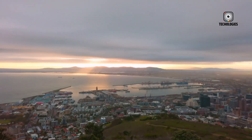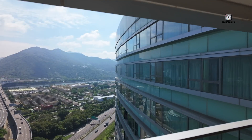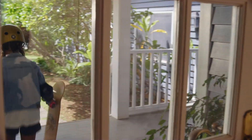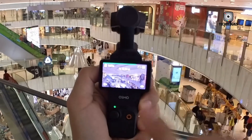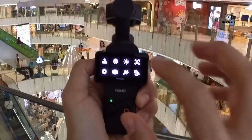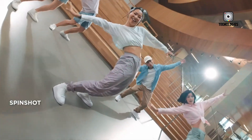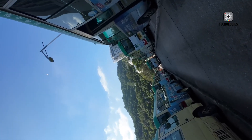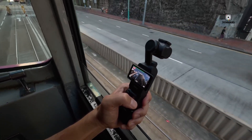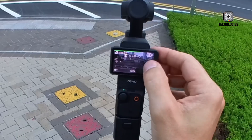Starting with the heart of any camera — the sensor — the Osmo Pocket 3's 1-inch sensor impressed many with its excellent low-light performance and dynamic range. However, its 9.4-megapixel resolution left some users wanting more detail, especially for still photography. The DJI Osmo Pocket 4 is widely expected to retain this 1-inch sensor but increase the resolution to at least 12 megapixels. This bump would enhance image sharpness without compromising video quality, giving creators more versatility in their shots.